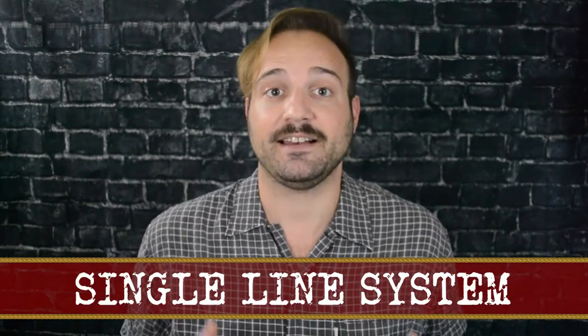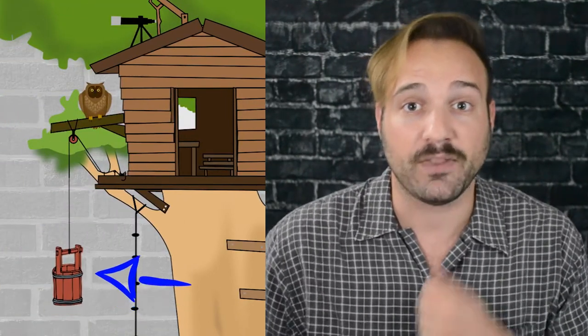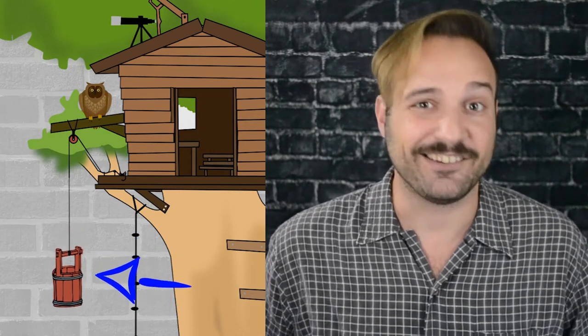Let's start simply with a single line system. This is a single rope with a loft block, a head block, possibly a mule block or a few in between, and then you have a place to tie it off. If you've ever had a treehouse and tied a basket to a rope and pulled that up, that is a very basic single line system.